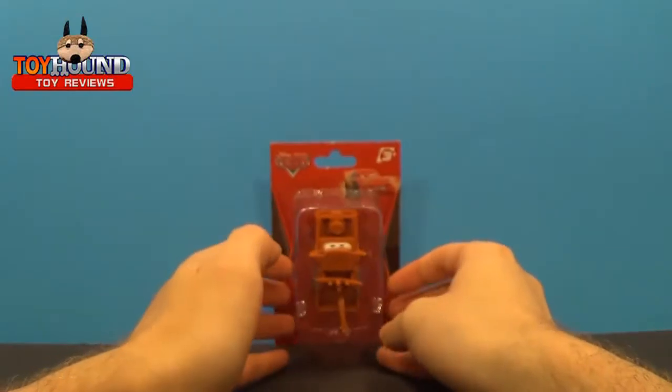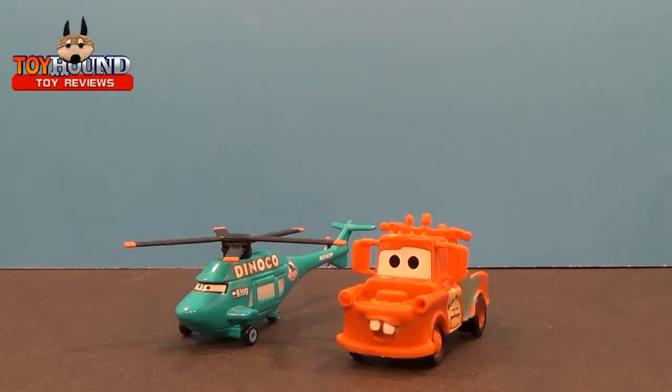In the next video I'll show you it out of the package. And here, as you can see, is the Disney Pixar Cars Mater figure — or Tow Mater — out of the package.